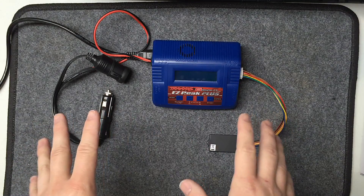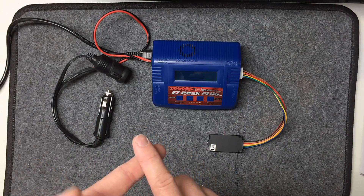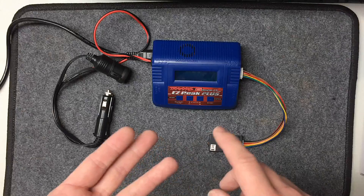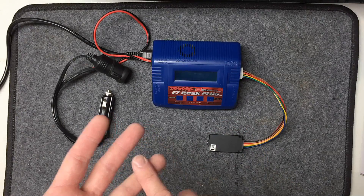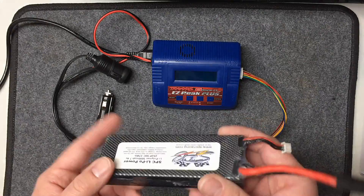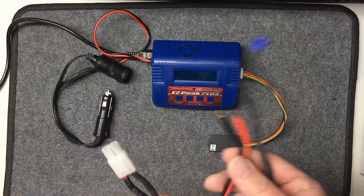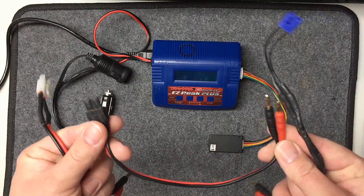This thing is great because it can charge NiCd batteries, the old style stuff, nickel metal batteries, it can charge LiFe batteries, Li-ion batteries, and then of course what's most common is the LiPo batteries. It comes with a few different adapters.